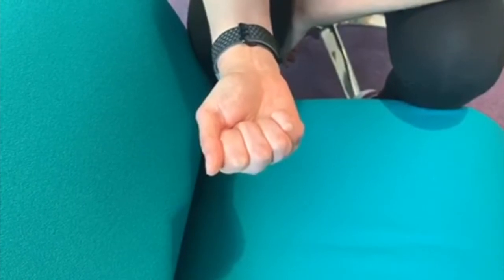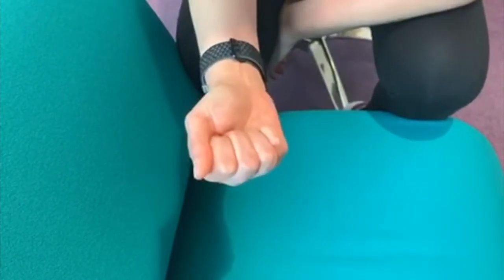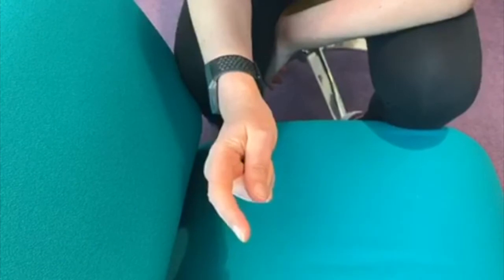Small three to five repetitions, little and often, within your comfortable range, applying a slight stretch at the end but not taking it into high pain threshold. Once comfortable with this movement, I can then combine the two — I'll start with one finger out so I've got some length on the tendon, and then apply the movement.